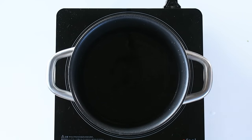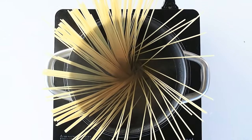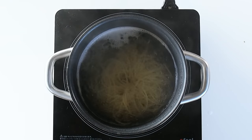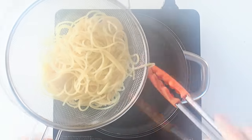Fill a pot with water and bring it to a boil. Add a pinch of salt and cook the spaghetti until al dente. We like to cook our spaghetti just a minute shorter than what's indicated on the package. Once it's done, take it up and drain well.